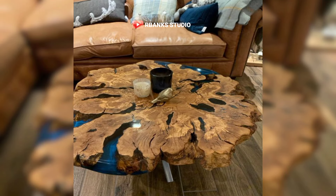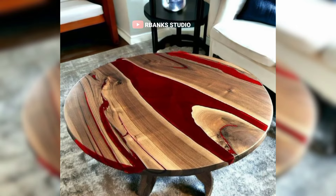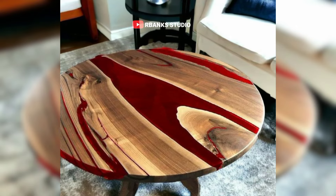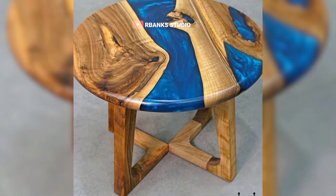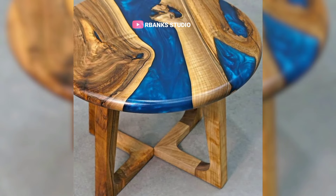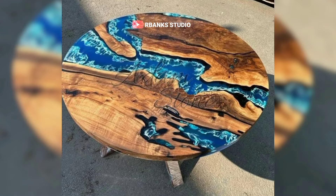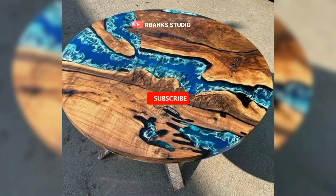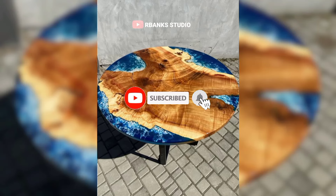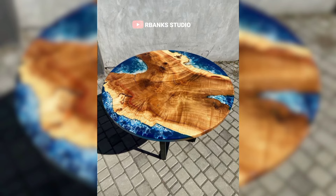These are epoxy coffee tables. The intricate designs and vibrant colors encased in the epoxy create a mesmerizing effect, sparking conversations and admiration from all who see it. Its swirling patterns tell a story, making the table not just furniture, but a work of art. As you sit comfortably sipping your favorite beverages and sharing stories, the table becomes a natural focal point, enhancing the ambiance of your gathering.